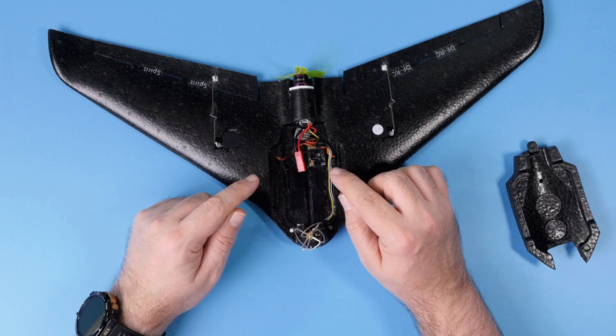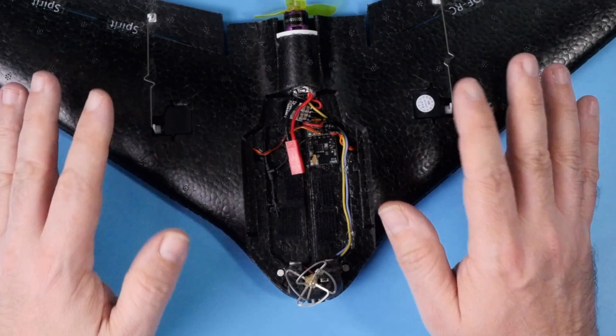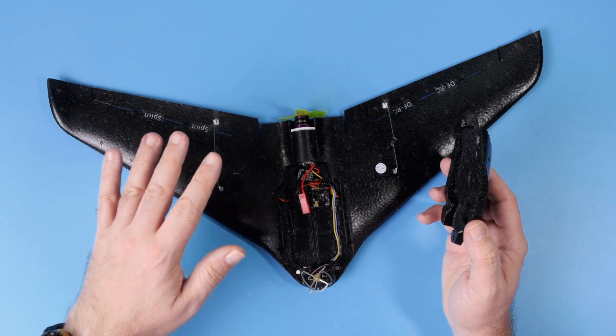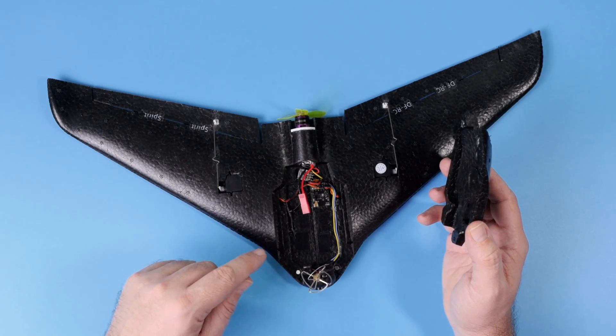There is no flight controller in here at all — pure manual flight. No fancy electronics, no fancy mechanics. It's one of the simplest flying models you can get, which even has FPV. And you know what? This thing actually flies and it's fun to play with.